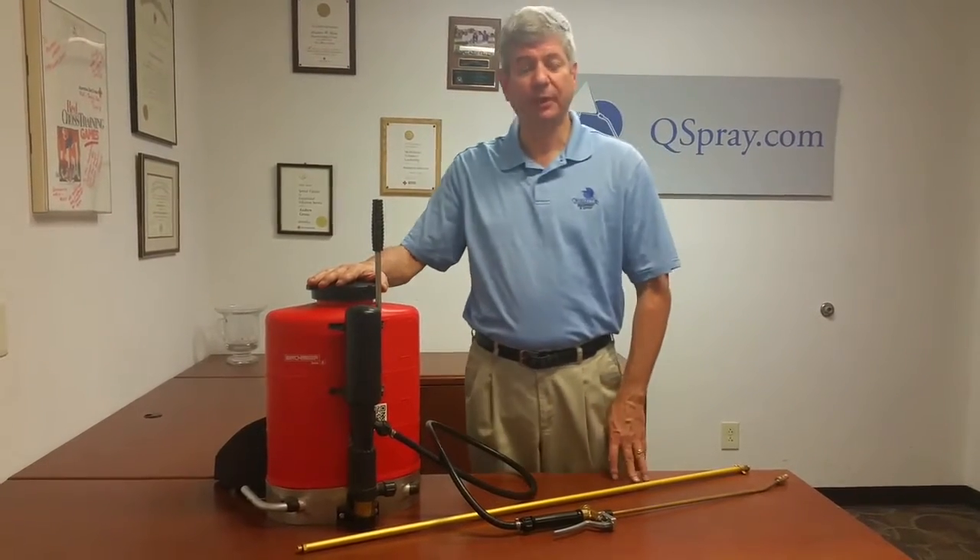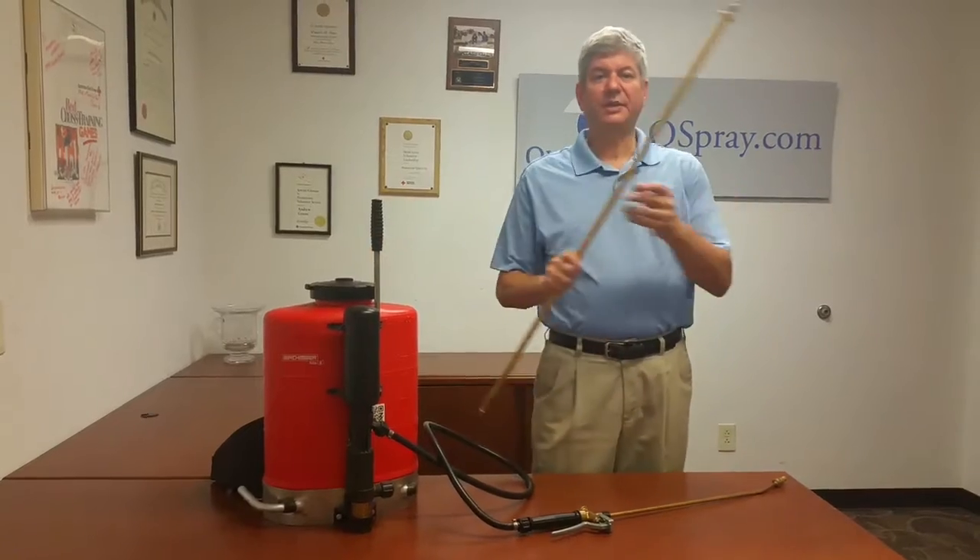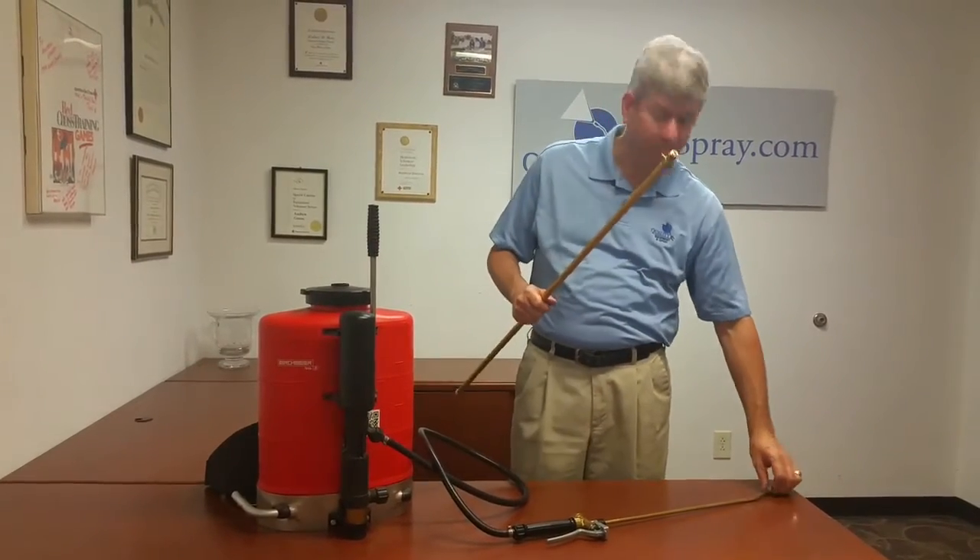I want to share with you one of the exciting new accessories that Birchmeyer's come out with. It's the six foot brass extension wand, and it's really pretty neat.